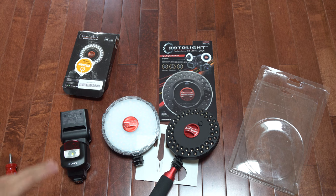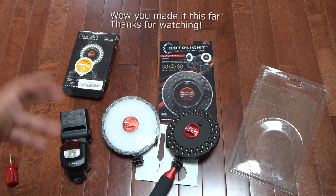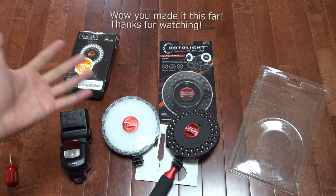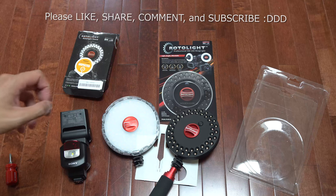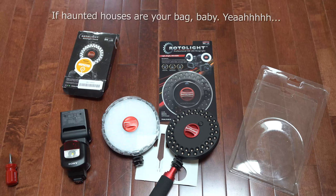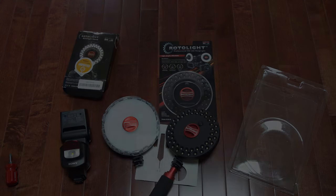Thanks for watching everyone — please throw me a thumbs up and hit subscribe if you liked this. I have a lot more unboxing videos on the way, and also check out my abandoned exploration videos. We're planning on visiting a lot of haunted houses coming up, so if you're into that kind of thing, definitely subscribe.